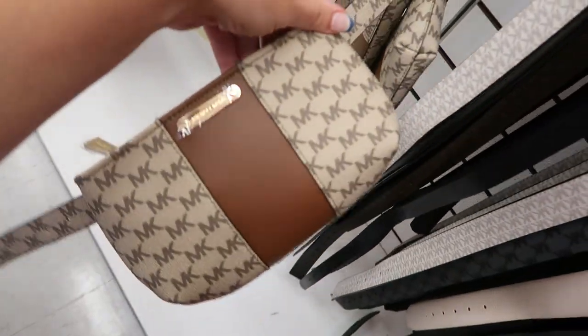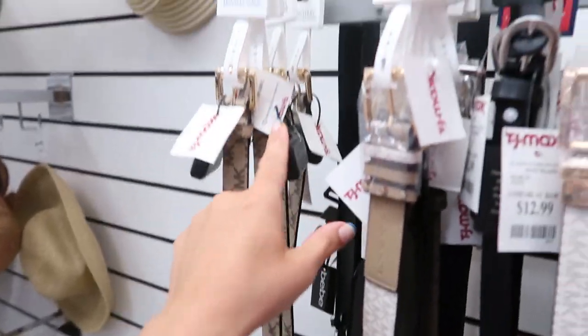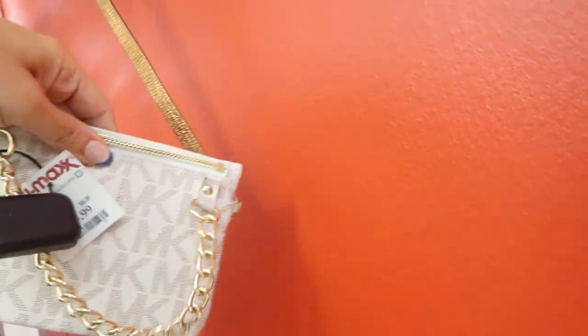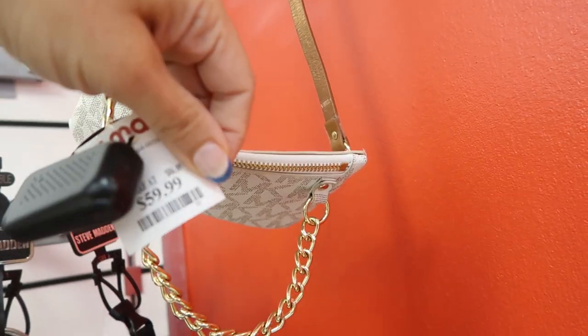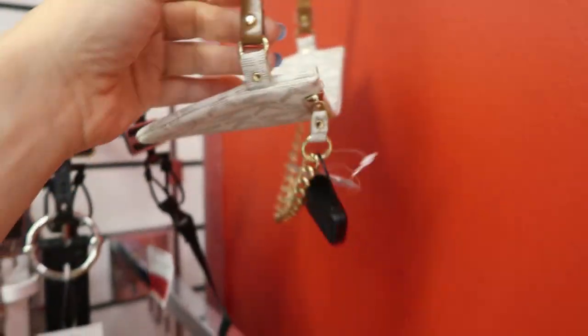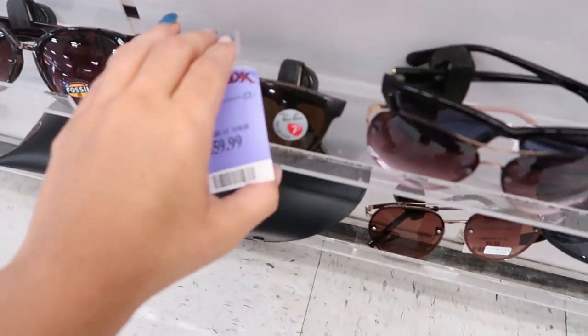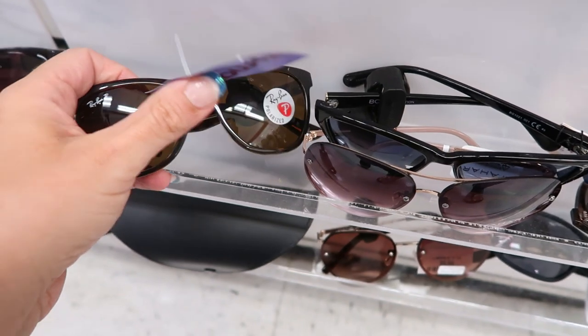There are also some new wristlets — this one has a more rounded, puffier design for $24.99. There's another smaller belted bag for $59.99, though I'm not sure how that fits on a waist — it looks too small. Moving on to sunglasses: I'm seeing a pair of Ray-Bans for $59.99.